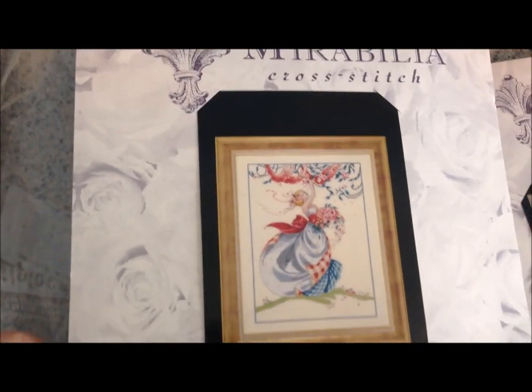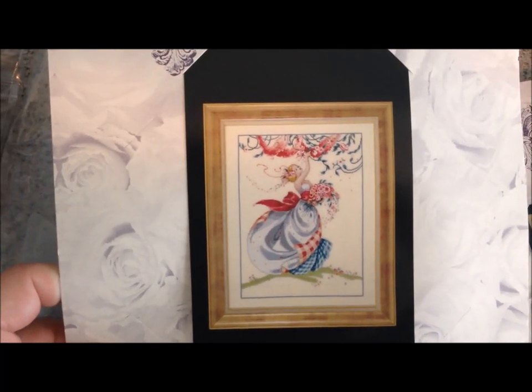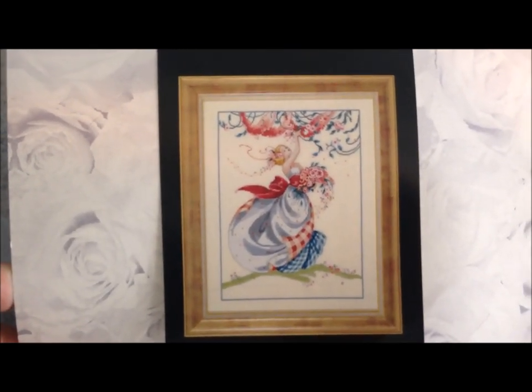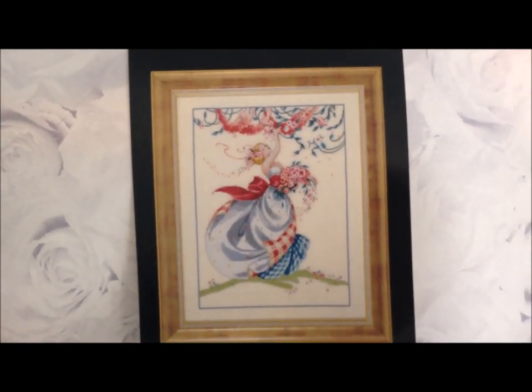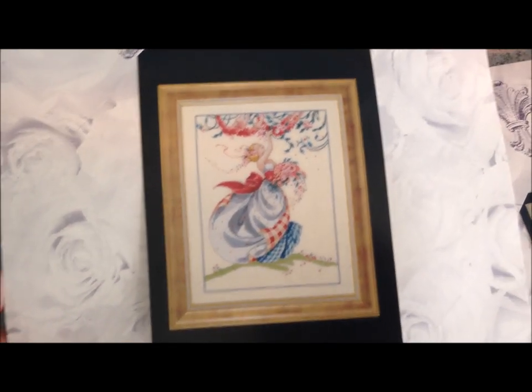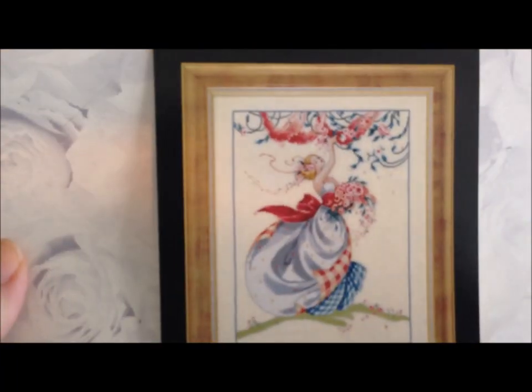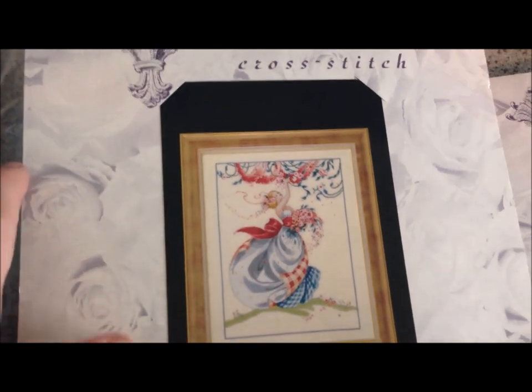Option two in the Mirabilia category is Ashley's Roses. I had planned on doing this with my patriotic ornaments because of the red, white, and blue in it, but my Sleeping Beauty is taking a little longer than anticipated. I'm going to do Ashley's Roses on this beautiful hand-dyed fabric with yellows and pinks in it. The background is antique white but notice how much white is in the dress — I really wanted that to pop, along with the pink ribbons, flowers, and golden hair.